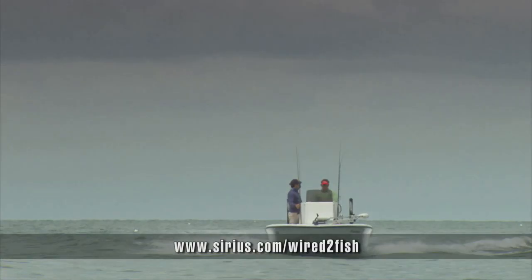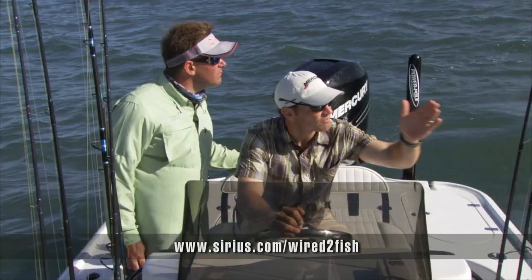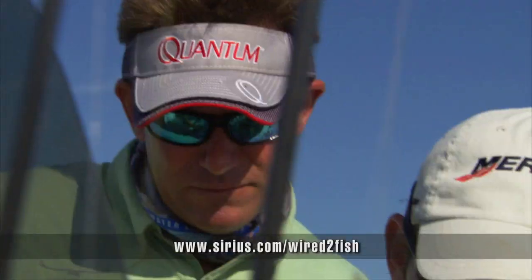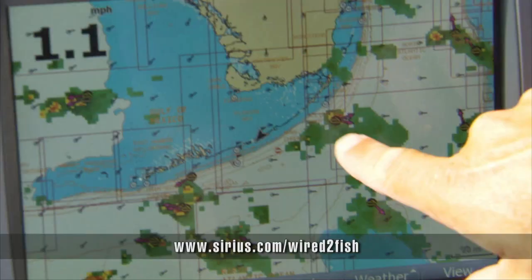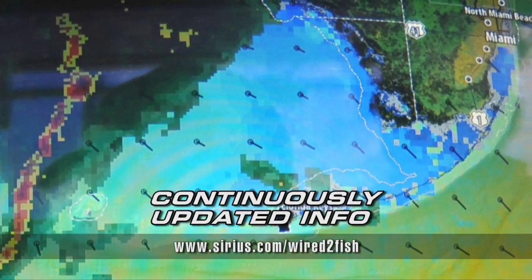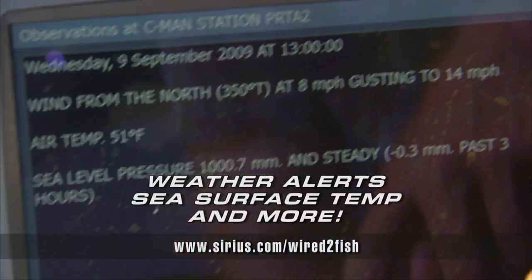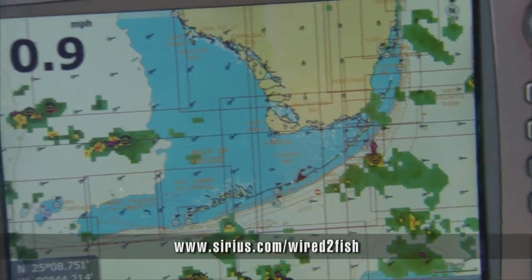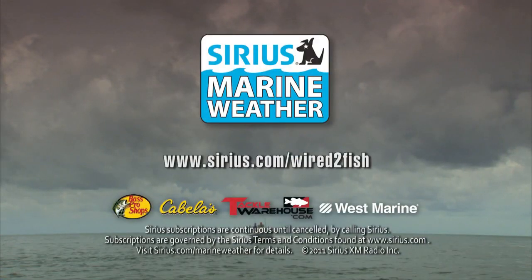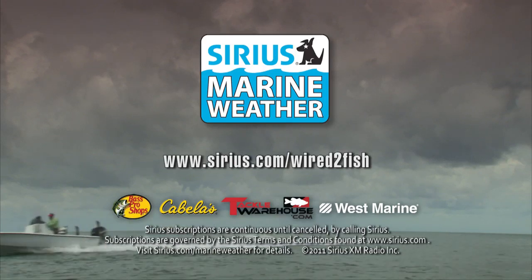Weather is one of the most important factors in fishing. Things change when you're out there on the water. Anglers need continuously updated weather information to make the right decisions about where to fish and when to fish. Sirius Marine Weather delivers continuously updated information on storms, lightning strikes, wind, weather alerts, and more. Now anglers can see where their boat is and how approaching fronts or isolated thunderstorms can impact them on the water. Sirius Marine Weather — streaming satellite weather direct to your boat.